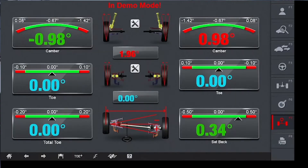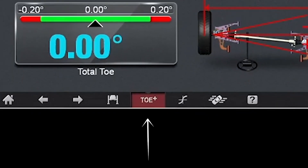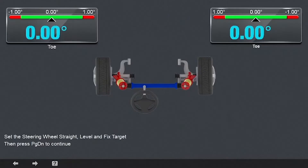Performing alignments at your shop has never been easier. Here's how the Toe Plus feature on the Coats CWA 6500 3D Aligner makes front alignment adjustments a breeze. When it's time to adjust the front toe during an alignment, simply press the Toe Plus icon on the bottom of the front axle adjustment screen to activate Toe Plus.